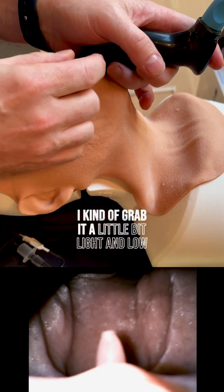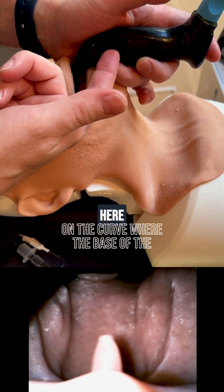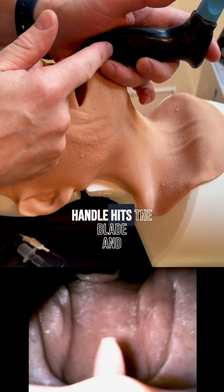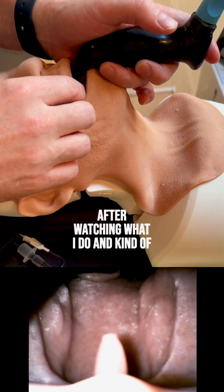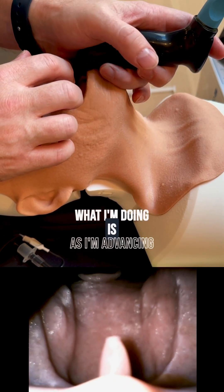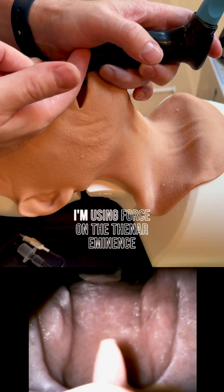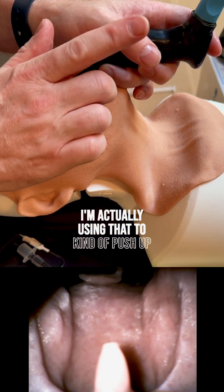I grab it a little light and low, and the thenar eminence is sitting right here on the curve where the base of the handle meets the blade. After deconstructing what I do, I realized that as I'm advancing, I'm using force on the thenar eminence — actually using that to push up and away.